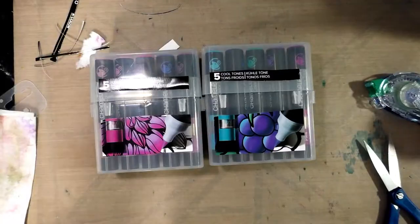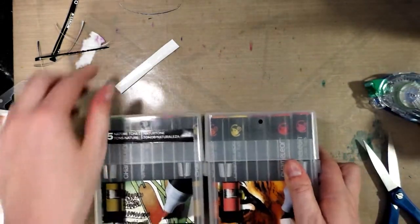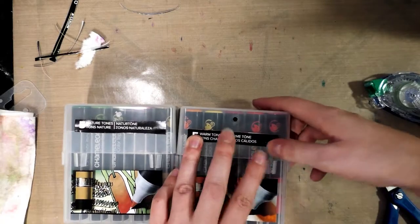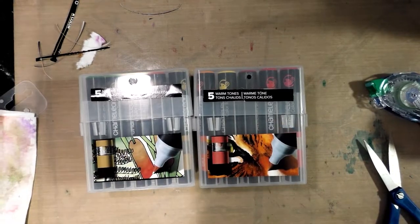I've gone ahead and attached my labels. If you want these to be more permanent — like this one that didn't stick — you can go over these with packing or scotch tape, which I will probably do. I actually have some scotch tape so I'll do that and be right back.